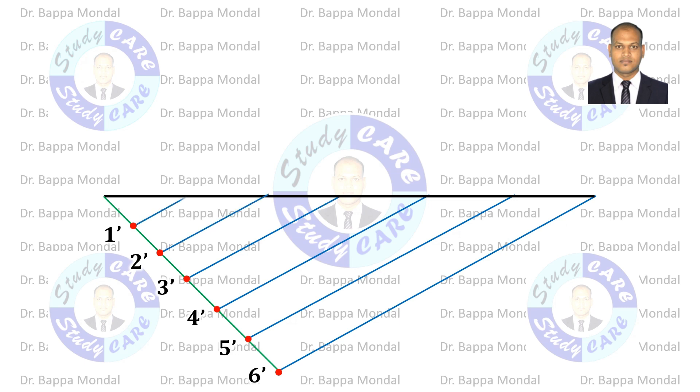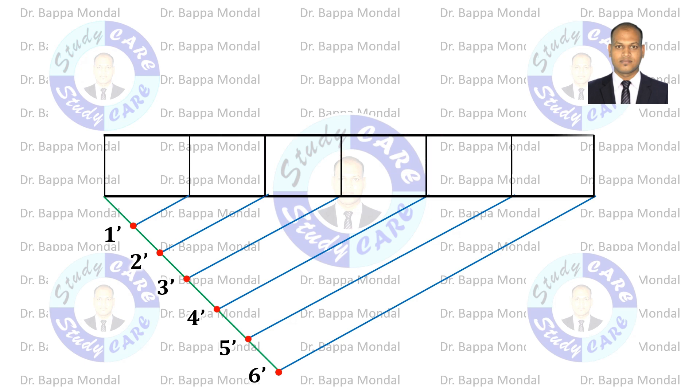Draw vertical lines from each intersection and join them. So this scale represents 6 meters. Give numbers as shown.